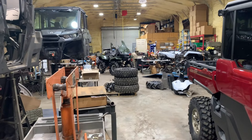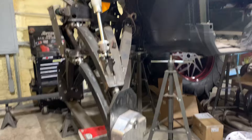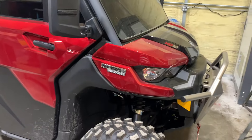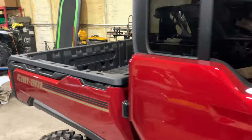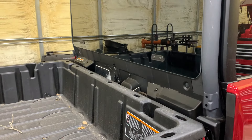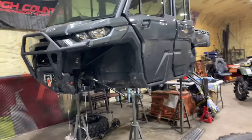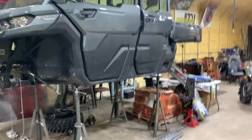I'm just gonna give a quick overview of what's going on in the shop this week. We got a limited — brand new limited — it's in for snorkels, getting an OEM XMR snorkel kit put on. You can find them on our website. We got a big project we're working on — can't say much about it, there's going to be a build series uploaded.